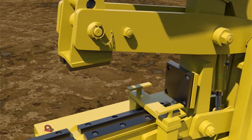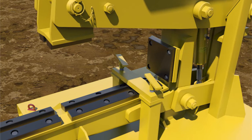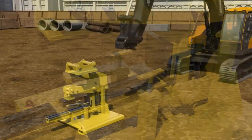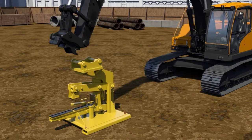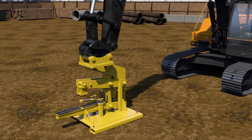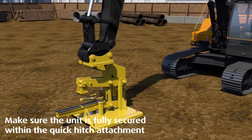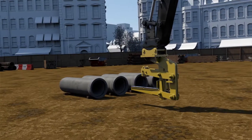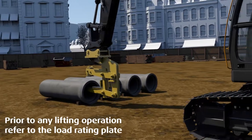To start using the pipe lifter, release the retaining strap, ensuring that the pipe lifter faces away from the machine operator, and attach the quick hitch clamp to the pipe lifter head unit. Carefully lift the pipe lifter clear of the cradle and fully insert the lifting arm into the collared end of the concrete pipe.